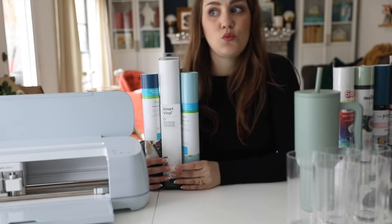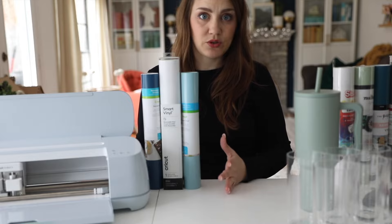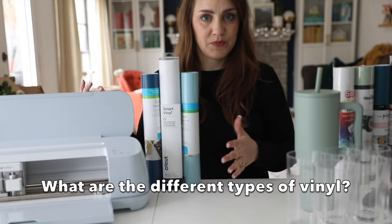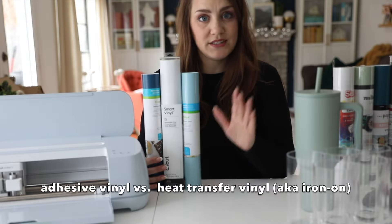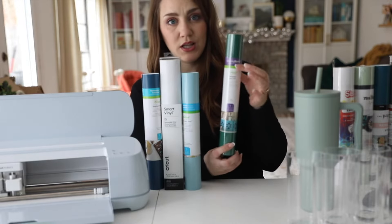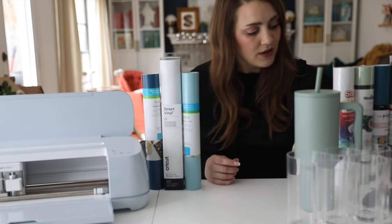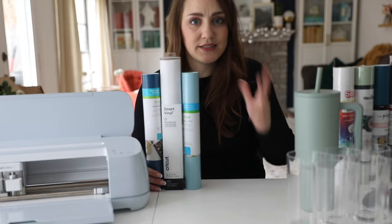One question I get asked a lot is, what is the difference between all these types of vinyl? Like, you're in the craft store and you're looking and you don't know what you're supposed to buy for which project. I'm going to help you. There's really two types of vinyl. One is heat transfer vinyl or iron-on vinyl. For Cricut, it's going to have this purple label on it if it's that type. But today, this video is all about adhesive vinyl, which is the kind that's like a sticker.